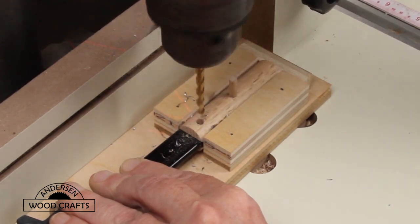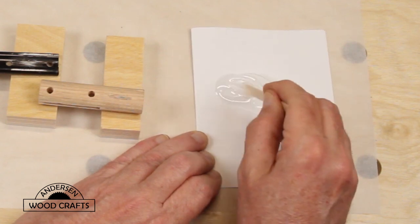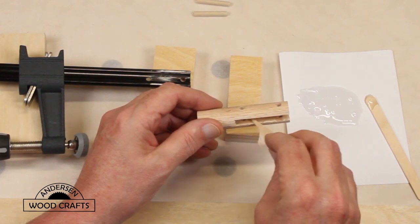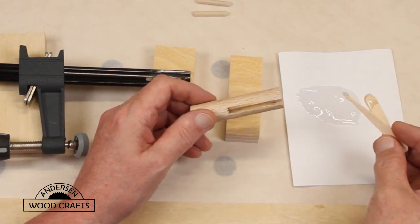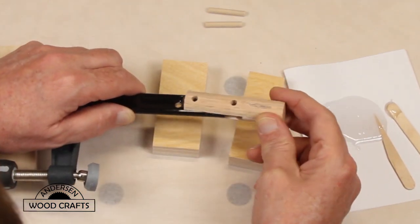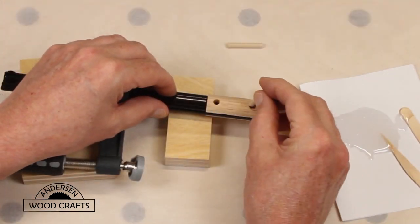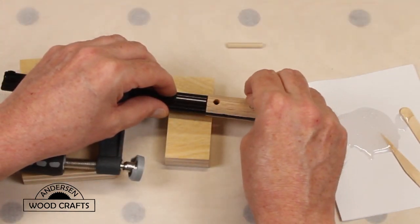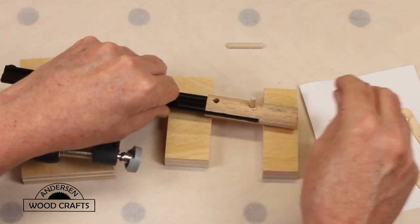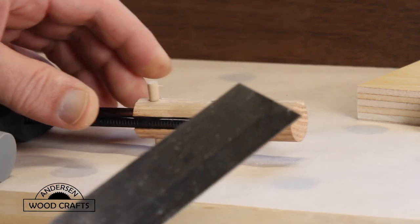I didn't drill it all at once — I did it in steps. To secure the dowel to the clamp, I'm mixing up some epoxy. I put a generous amount of epoxy on the dowel and on the clamp, and then just slid the dowel onto the clamp. Then I just drove in the dowel pins and let it sit to cure.